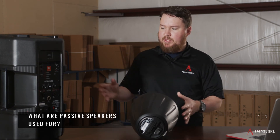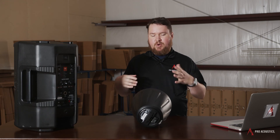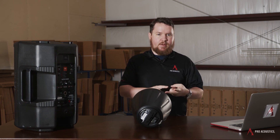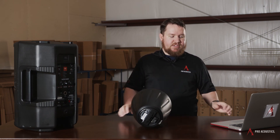What are passive speakers used for? Passive speakers, just like active speakers, can be used in any number of applications. I've used both in house of worship, educational environments like gymnasiums, ball fields, and things like that. It really comes down to a number of factors to determine whether a passive or an active speaker is more appropriate.